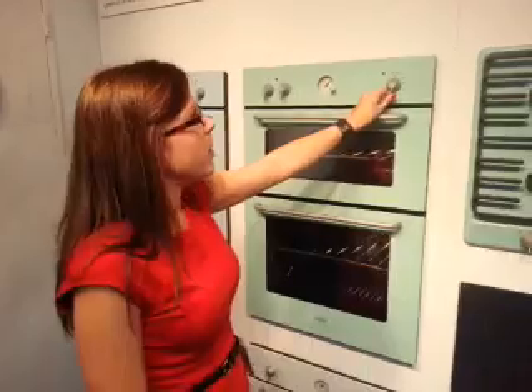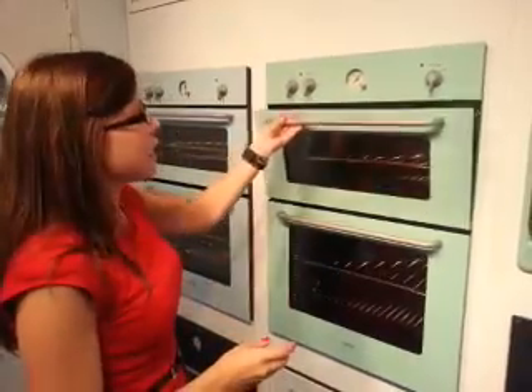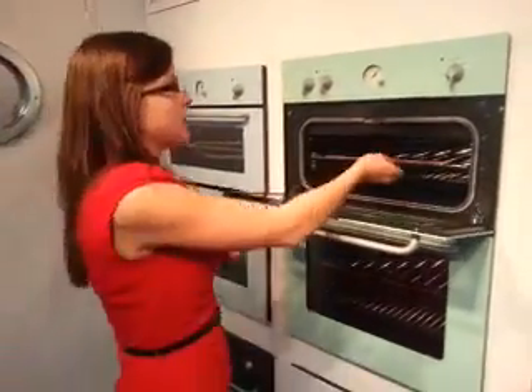This has been specially designed by Sebastian Conran with the end user in mind. So things like metal control knobs that are easy to twist when you've got oven gloves on — just a nice stylish finish and detailing on the design.